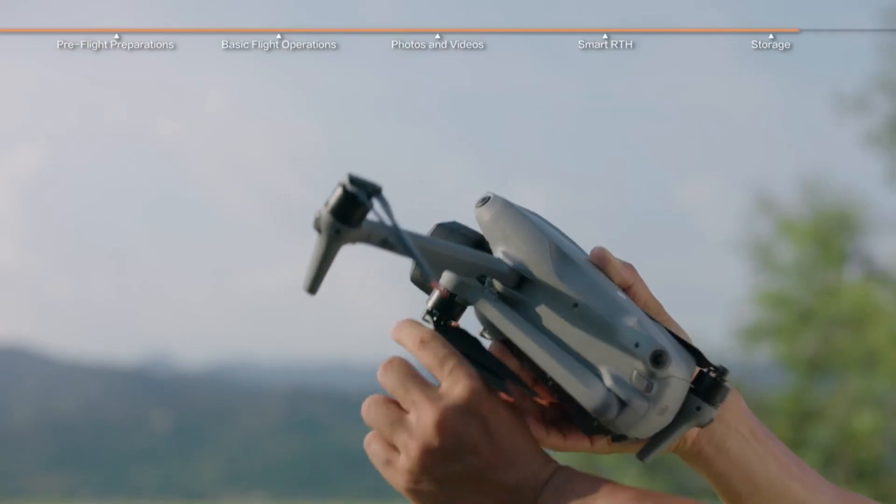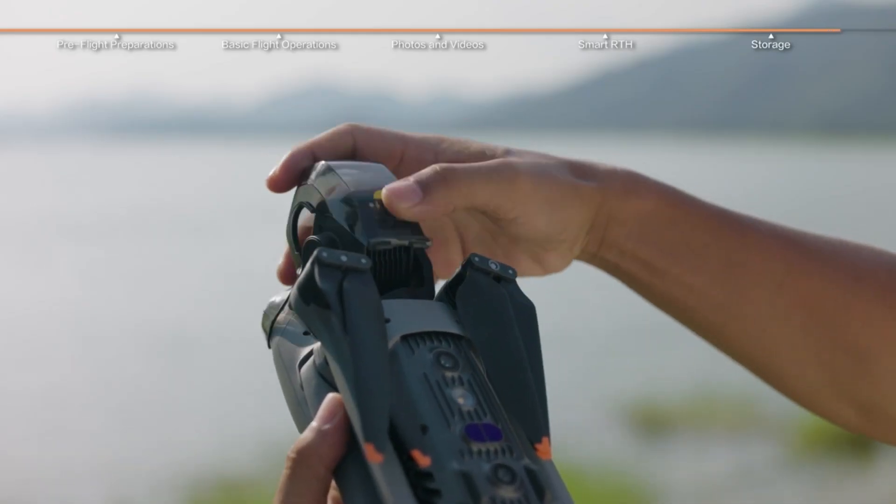From smooth takeoffs to Smart RTH, this drone makes flying feel easy and makes you look way cooler.